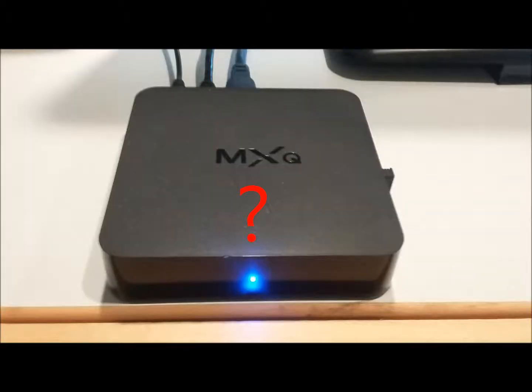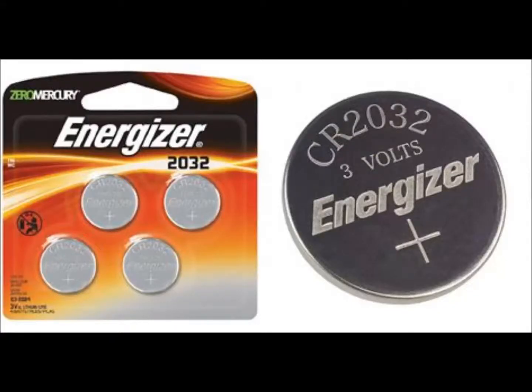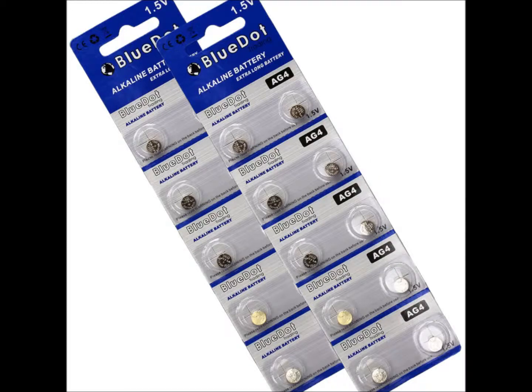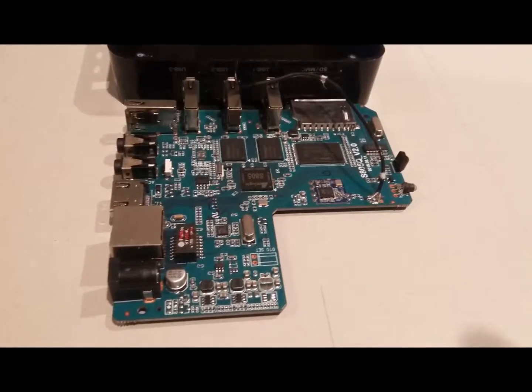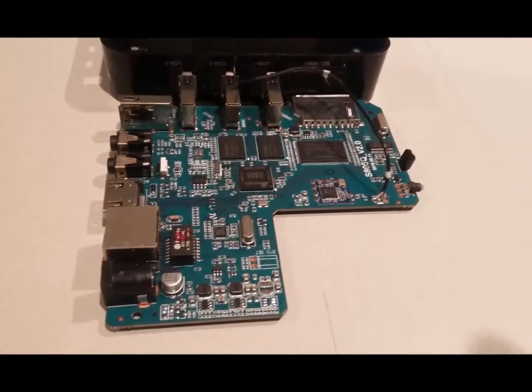Ever wonder why your M-Box always starts up to the wrong time? On a PC, it usually means that the CMOS battery is dead. Desktop computers have clock batteries like these. Laptops also use coin batteries, generally wrapped in plastic. And wristwatches have tiny clock batteries like these. So, expecting to find a dead battery, I took my box apart to find out what size it took. And here's what I found.